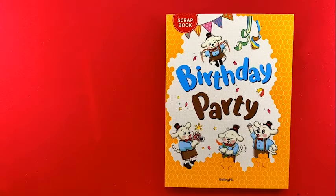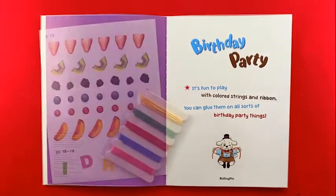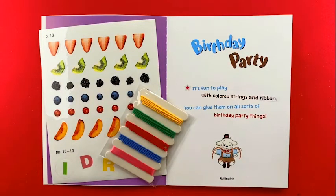Birthday Party. It's fun to play with colored strings and ribbon. You can glue them on all sorts of birthday party things.